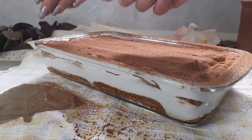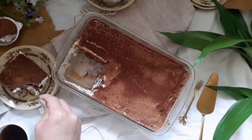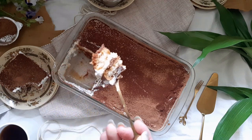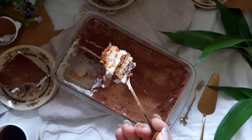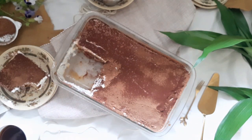This dessert is made of delicate ladyfingers dipped in espresso and a coffee liqueur, and layered with a velvety soft mascarpone cream and lightly dusted with cocoa powder for a finishing touch. The dessert disappears in your mouth, leaving you with light notes of coffee and cream. It's delicious and simple to whip up.